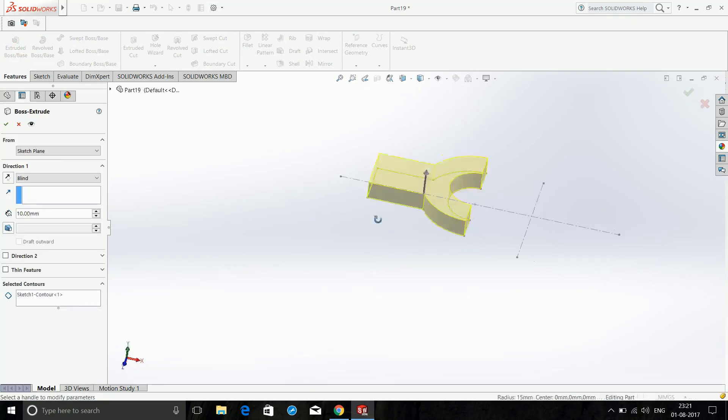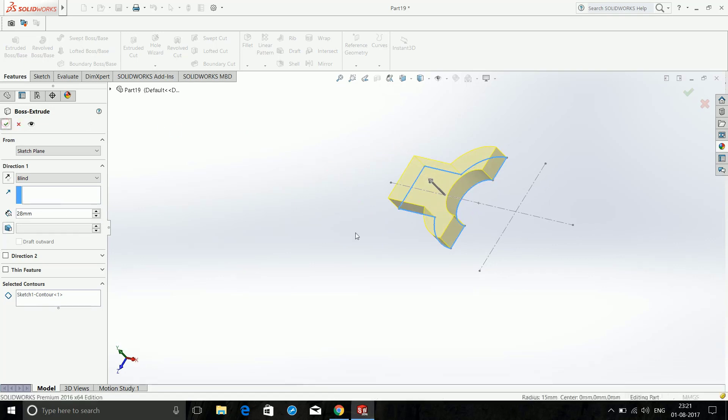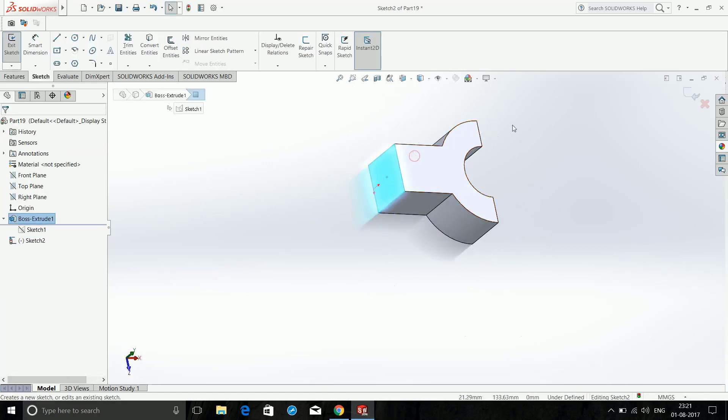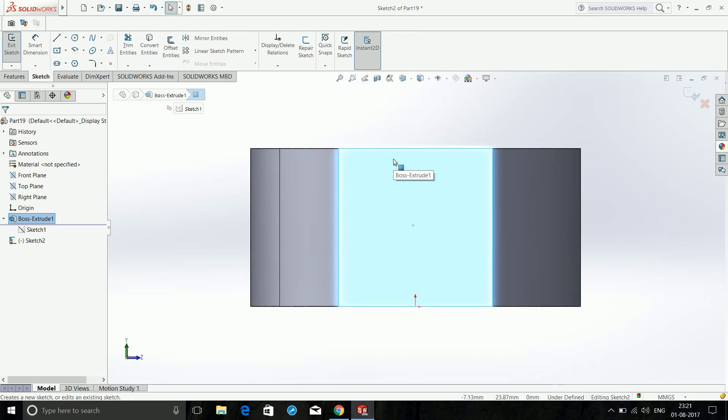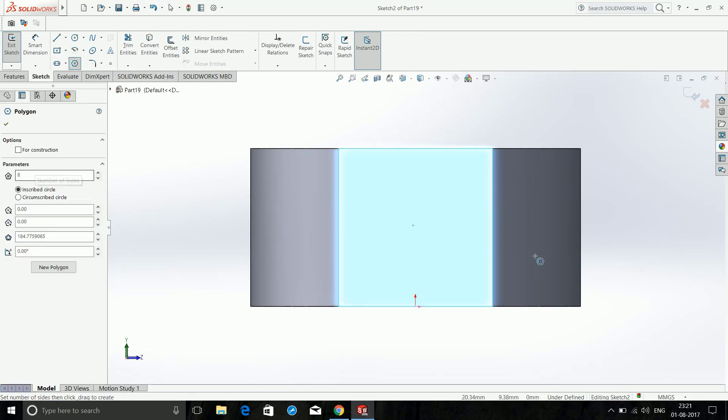Click on this area and it will automatically pick those up, then enter 28mm as the distance and go blind. Click on this face and choose Sketch, then Normal. Choose Polygon — make sure it is 8 sides, with the center as the reference line.